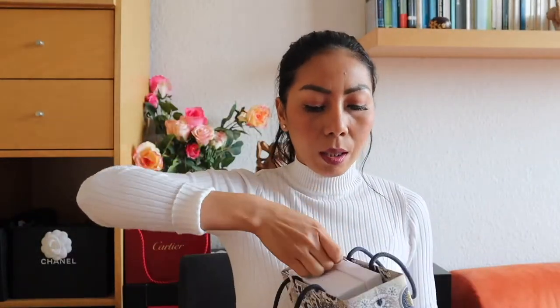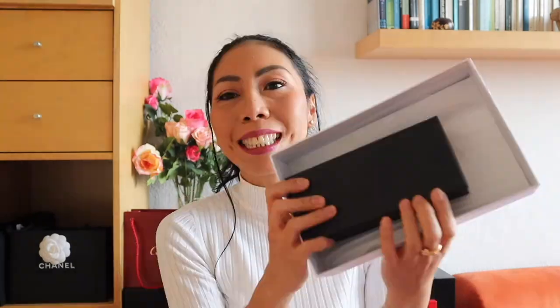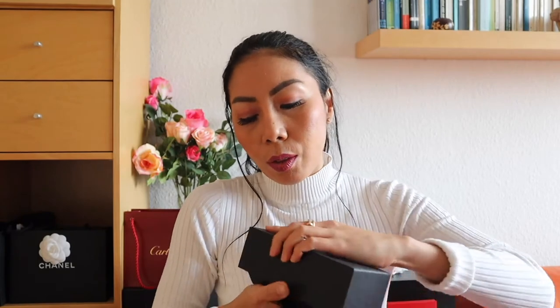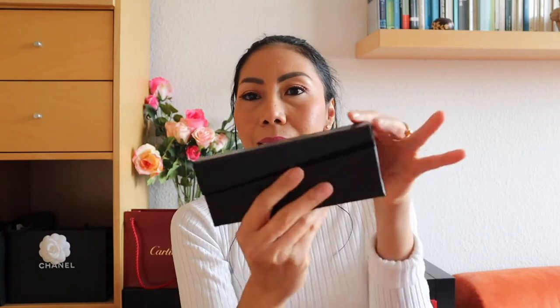I just bought these sunnies around two weeks ago and I didn't open them since then, so today I want to share with you how they look. This is such a huge box for sunnies — there's a box inside the box — and the packaging is quite simple and very practical.